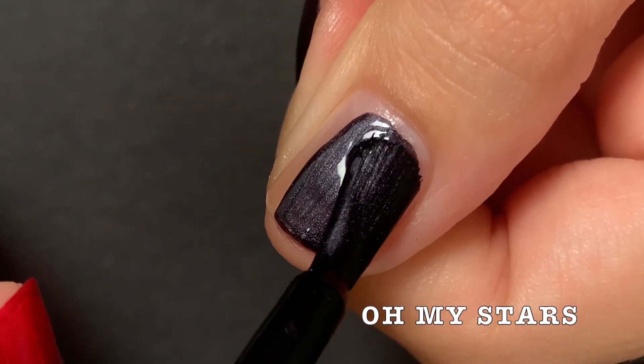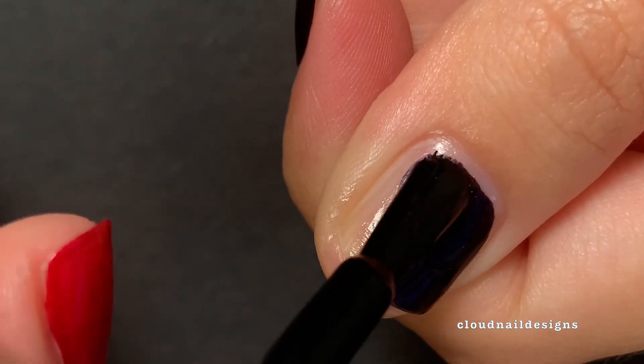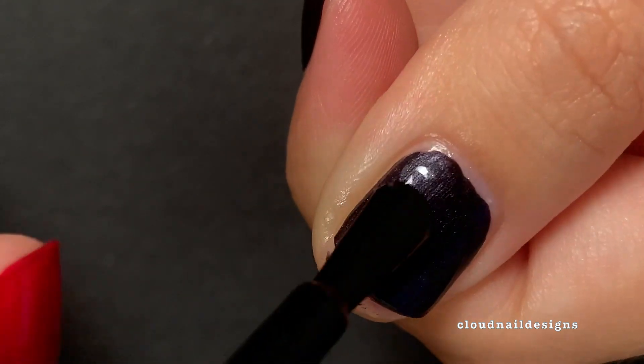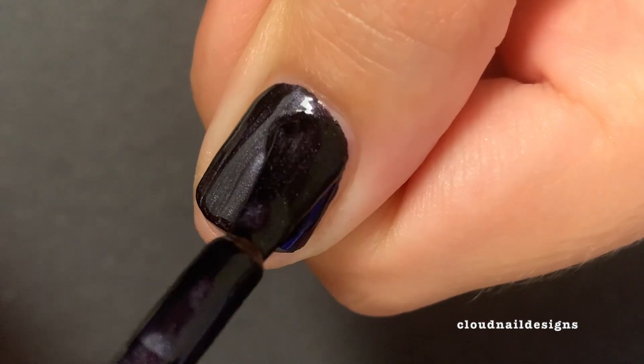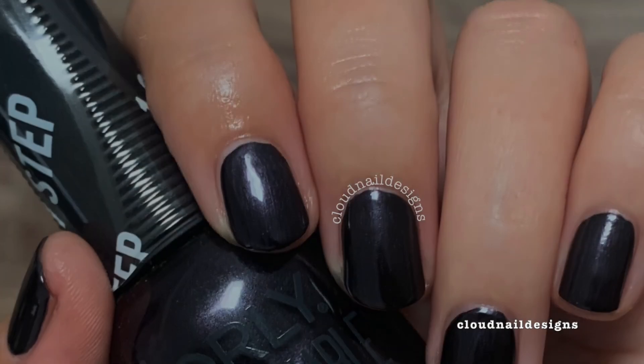The first polish in this collection is Oh My Stars, and oh my, it's really pretty. It's a deep, cool, bluey-purple metallic that looks black at first glance. The first coat is almost opaque, so I do recommend two. This polish and the rest of the collection are super shiny on their own because of their one-step treatment nature.